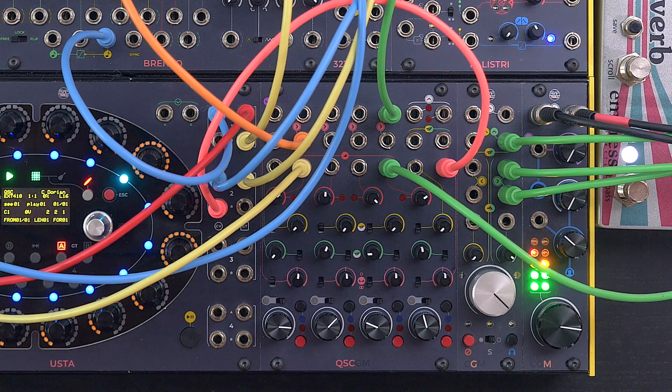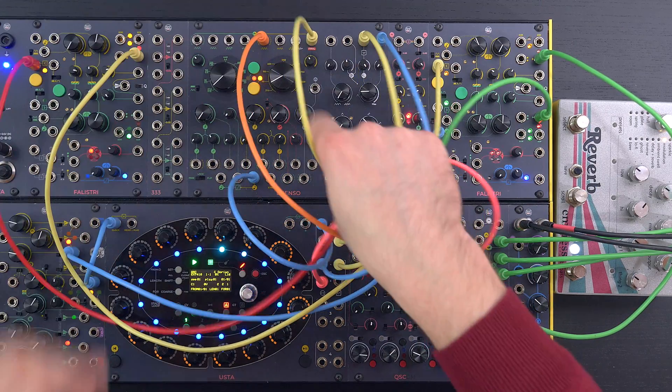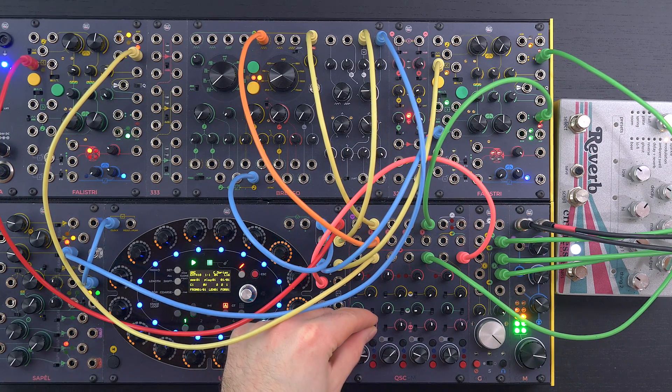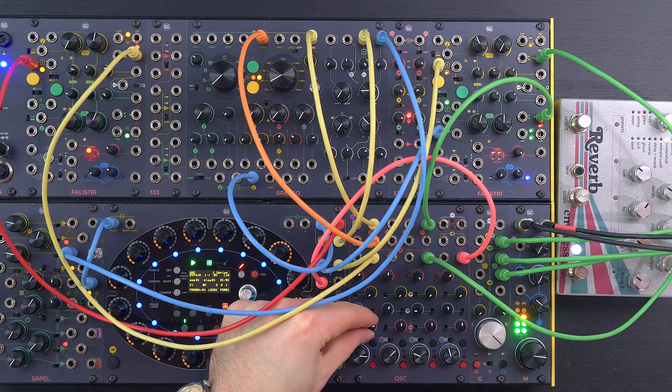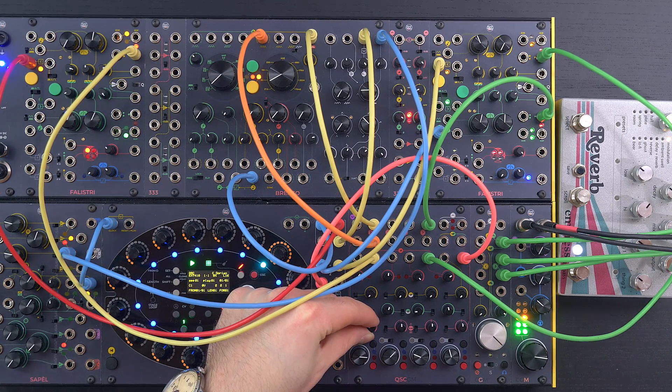When set to the higher position, the channel outputs a mono signal, which is the sum of the left and right channel, and the knob controls the balance of the two inputs. We can then patch two different mono sources and use this control as a crossfade between them.